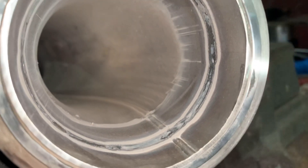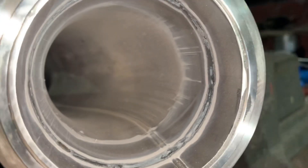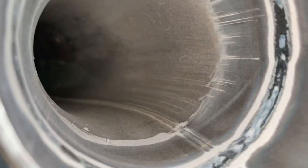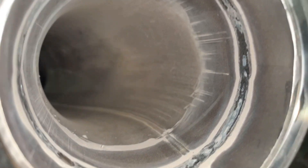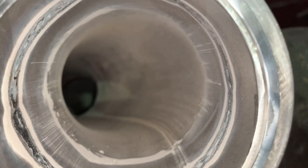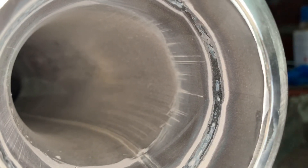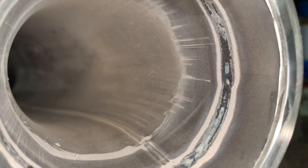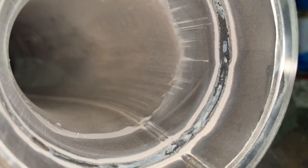Just tried some stainless TIG with Solar Flux. As you can see there's no real oxidation on the inside. Nice flat bead — the bead formed really nice as I was welding as well, which usually happens when you do a gas purge.